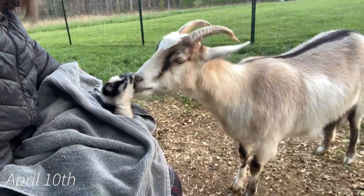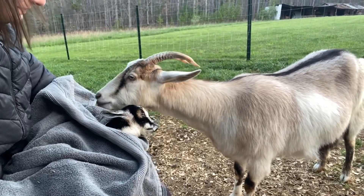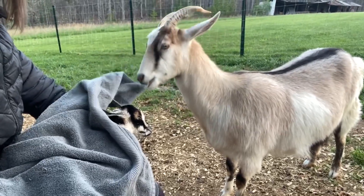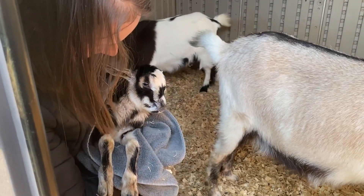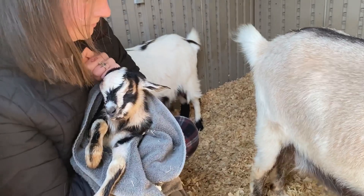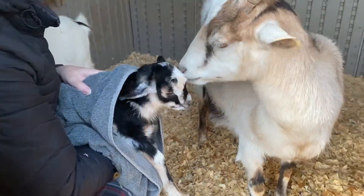Good morning everyone! This morning at around 7am I came running out the front door in my pajamas because I noticed we had a fresh baby on the ground. I'm in the goat house keeping an eye on our new baby girl and making sure she's eating well. She's already eaten several times and seems very strong and healthy.